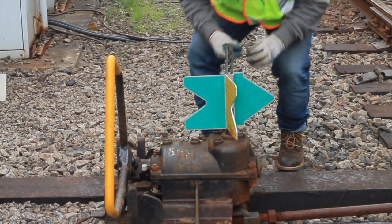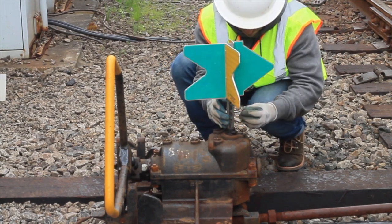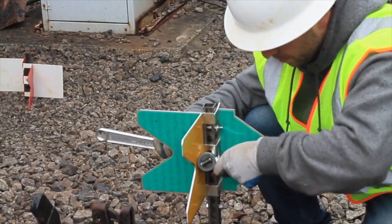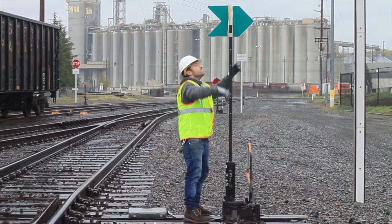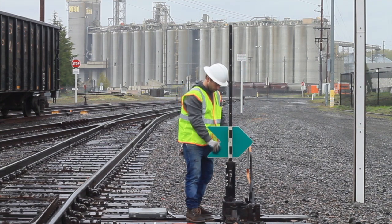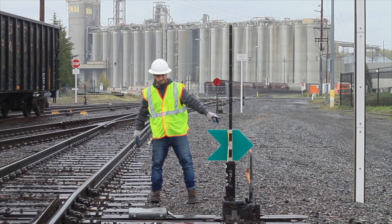Once you've done this, go ahead and install the mount. Make sure to double check the switch target before you mount it. Go ahead and bolt the switch target to the shaft. Now we're going to do the same installation process, except this time it will be on a high mast switch target. First thing we'll do, just like last time, is line the track for the main lead. We're going to use the corresponding color, which is green for the main, to match the arrow and the switch point.